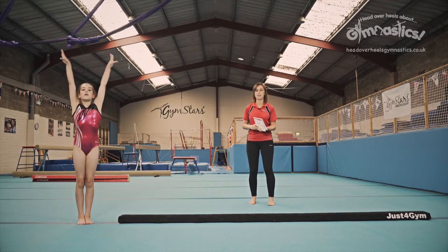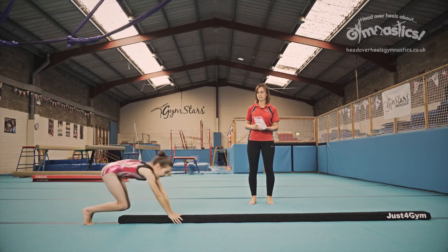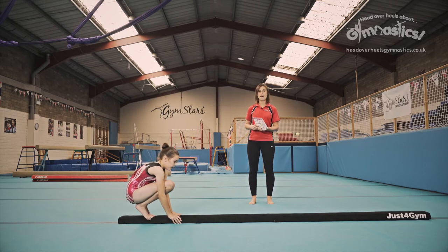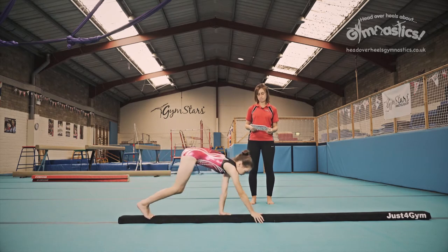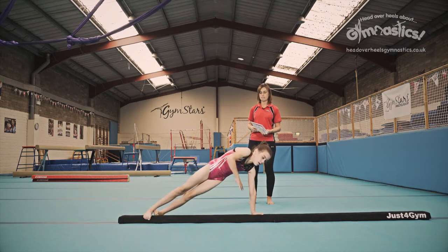We're going to start off by squatting onto the beam. From there we're going to walk forwards into our front support. Very nice, and into the side support. Hand onto the hip.